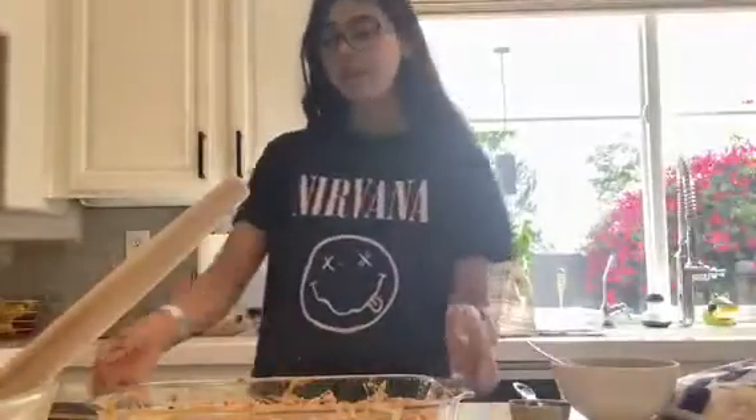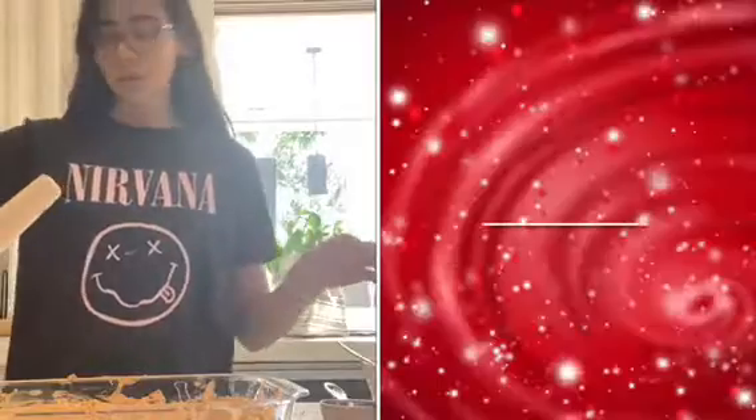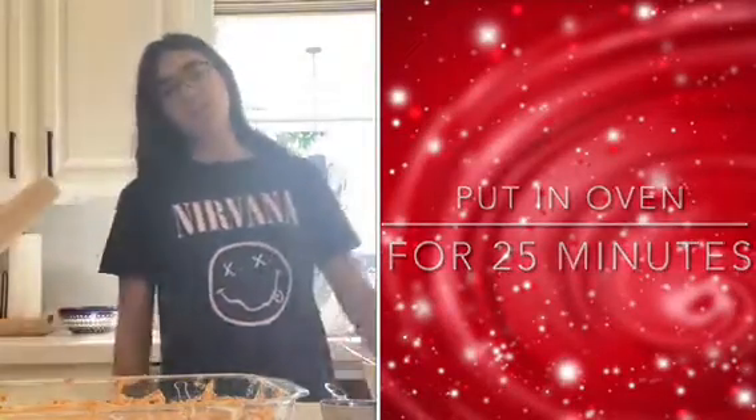Now we have finished spreading out the batter and we are going to put it in the oven for 25 to 30 minutes, or until it is set.